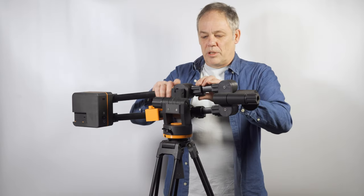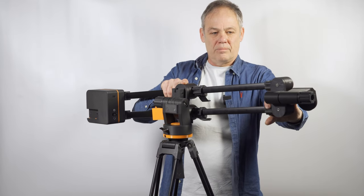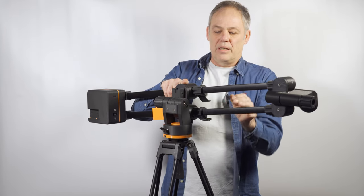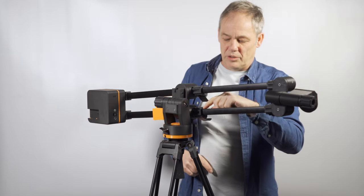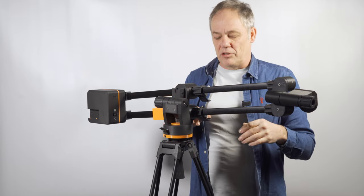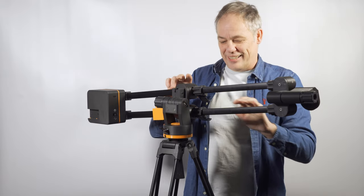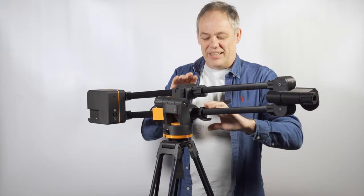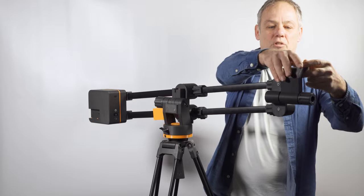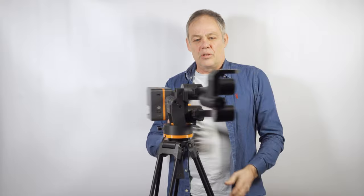Give it some length by moving the arms out an average distance — you might want to measure on each arm how far to extend for your given camera system to get the best results. Lock the arms in place and turn so the camera support is on the upward face.